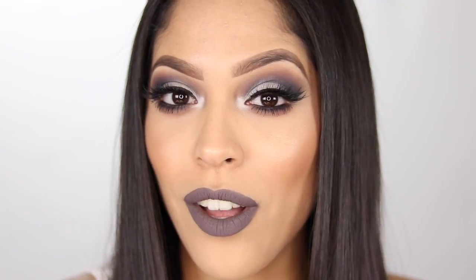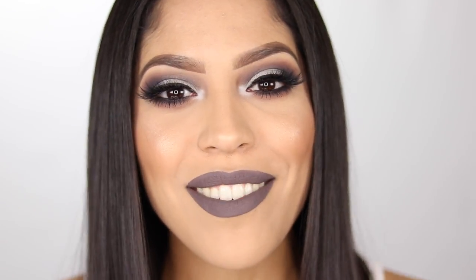And the look is all complete. I hope you guys liked my Fifty Shades Darker Inspired Makeup Look. If you guys liked it, give it a big thumbs up. Don't forget to follow me on Instagram and subscribe to my channel. I'll catch you in my next video. Bye!